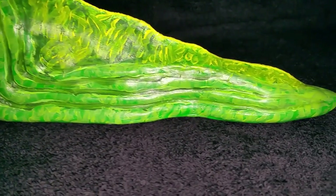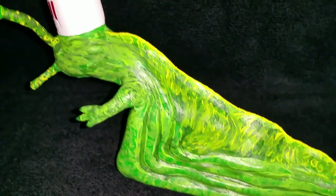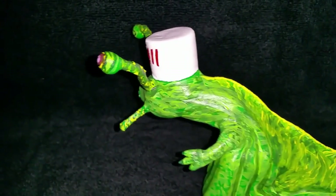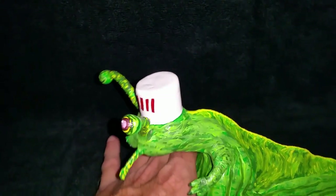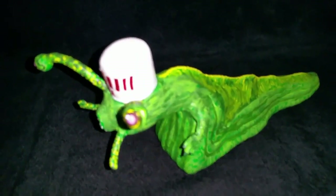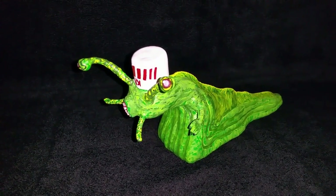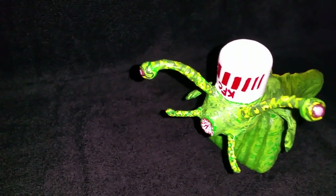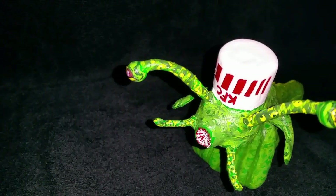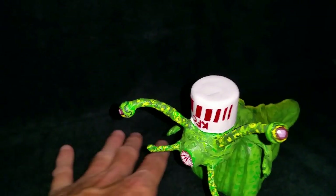I just used Liquitex paints — Liquitex Basics and Liquitex Heavy Body — and I didn't put any kind of sealers on it underneath the sculpture. I attributed it to the artist Buckethead, which I will show you now.